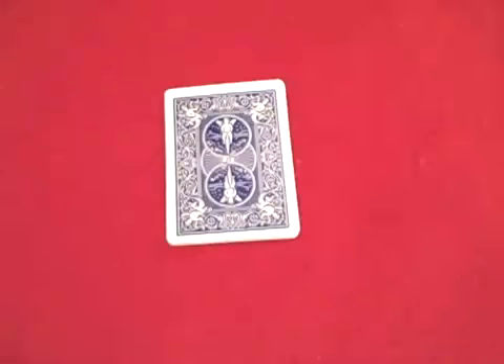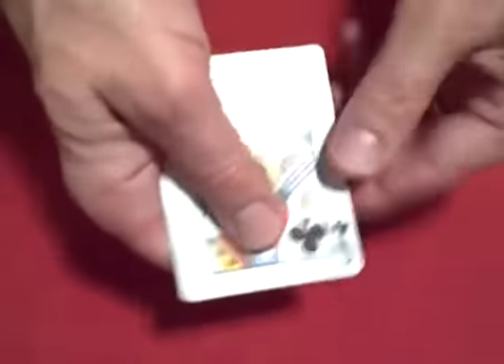Hello again everybody. Here's a really cool trick that took me a little while to figure out. I'll show you the trick and then I'll show you how I think it's done.